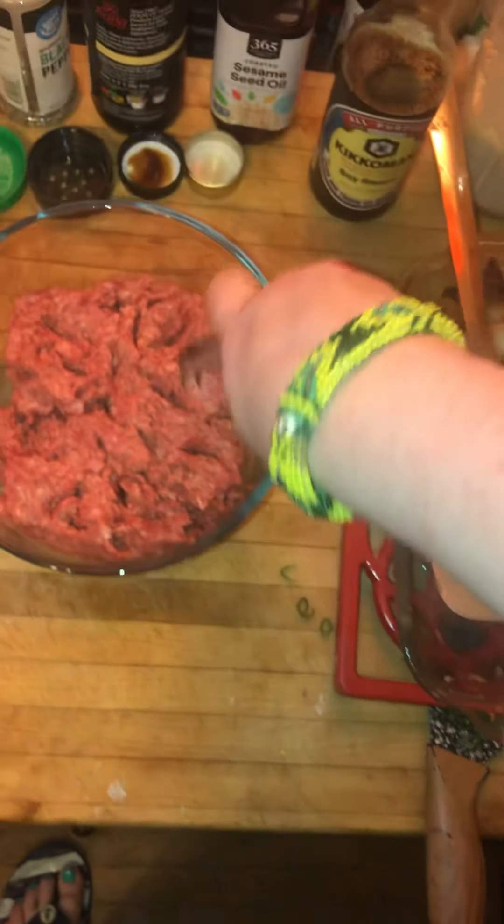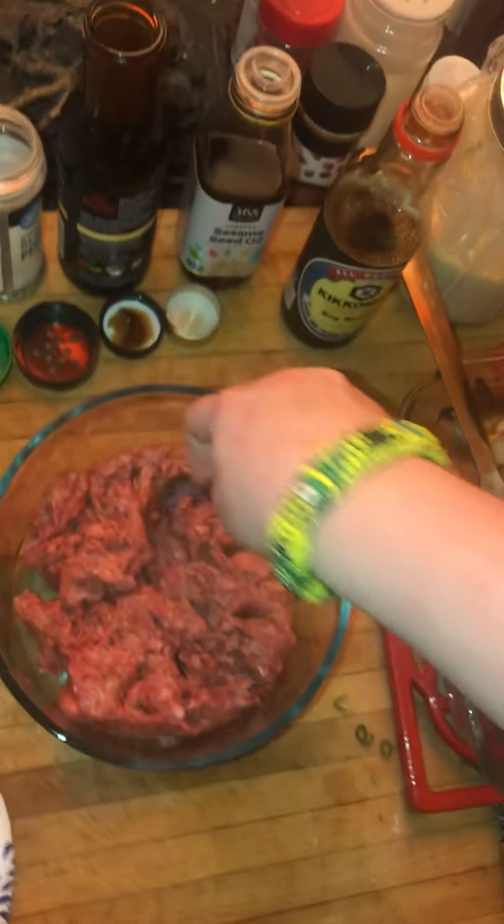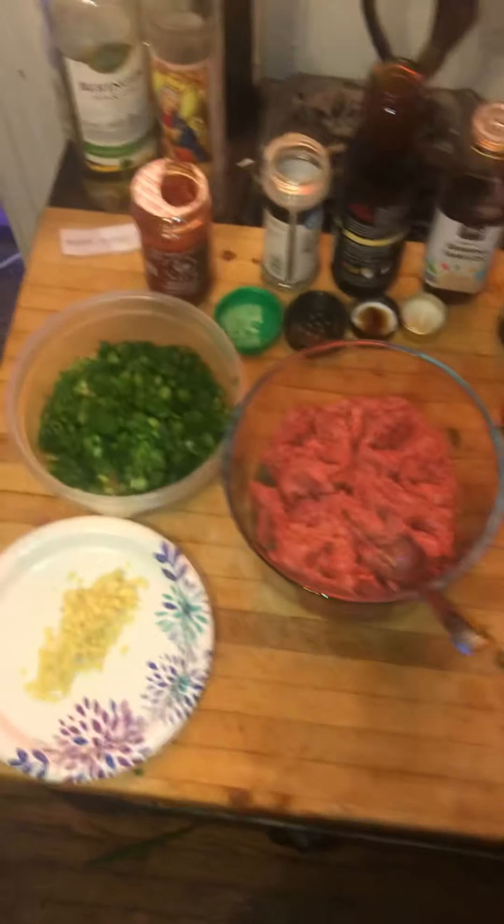You just kind of want to separate it. You can use turkey too for the pork — I'm actually using turkey. You can do these things. You could also use a meat substitute, so don't worry about all that.